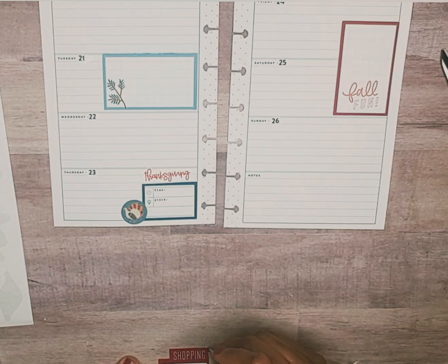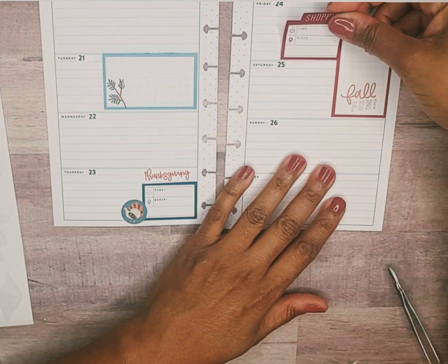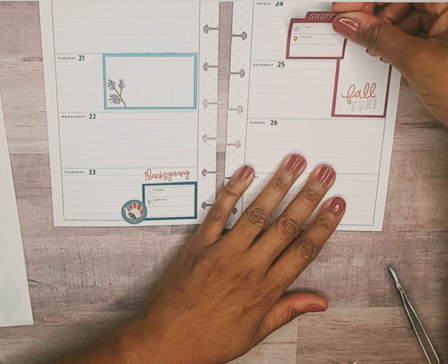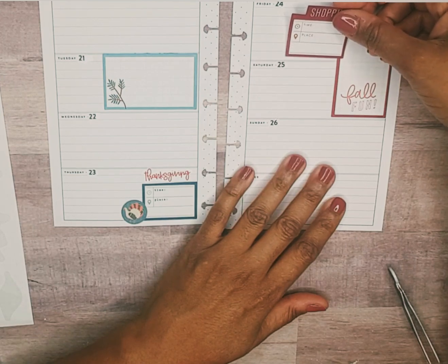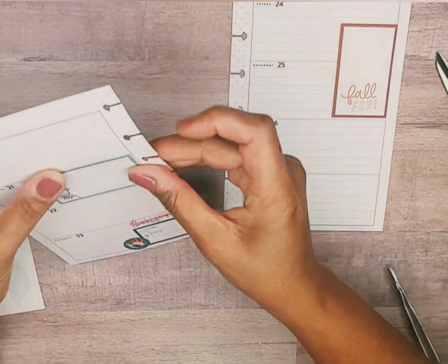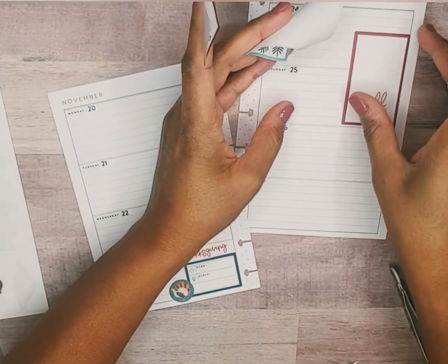I'll put a little turkey there, and then we have something for those Black Friday folks. Now I wonder if I should — yeah, I'm gonna move these boxes.